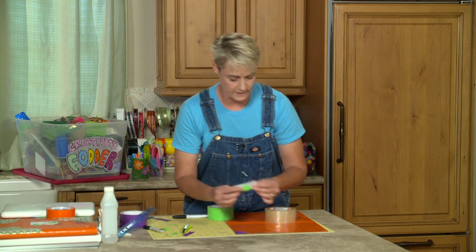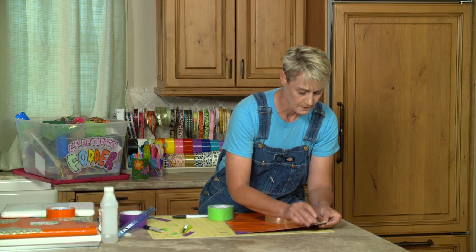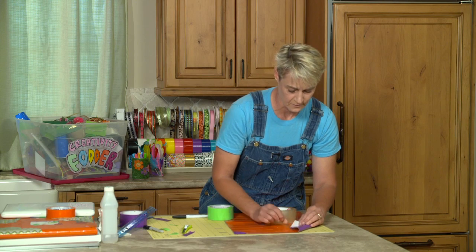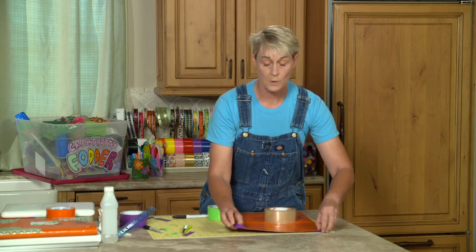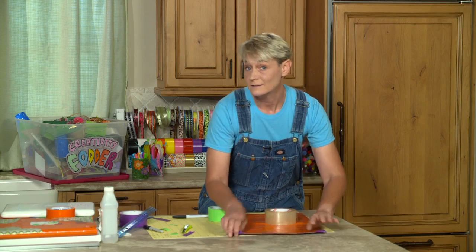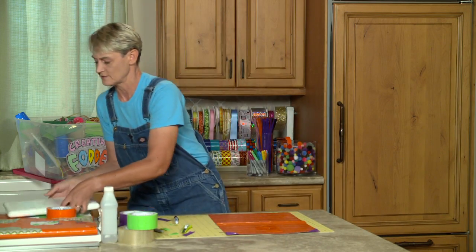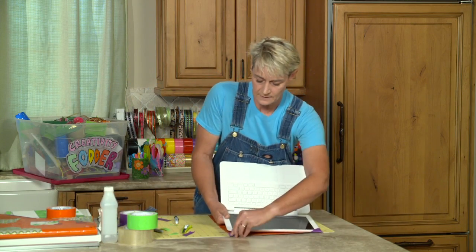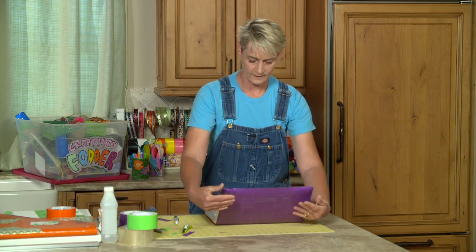I've got the other piece already done. I snip over, lay it down, and fold it over onto the back side. You can come back and add some extra tape or embellish over top of that anyway. Now to show you how this works — my computer opens up and these slip in like that, one there and one there like a little hat.